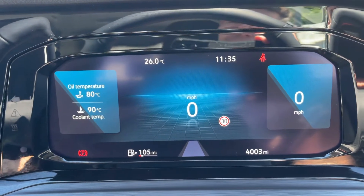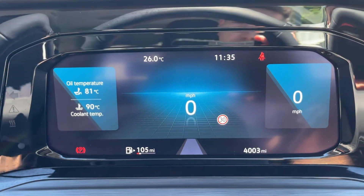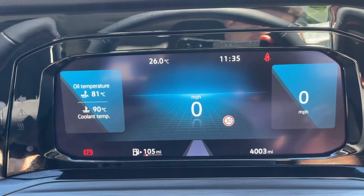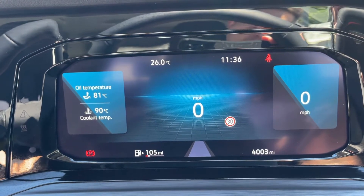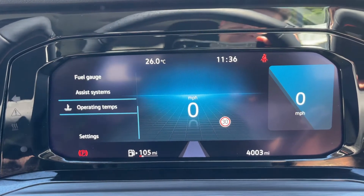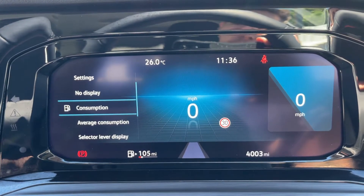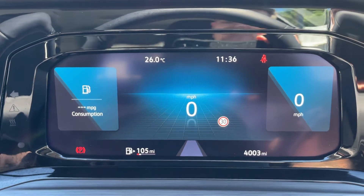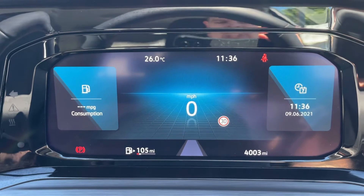Now that we're inside the car, starting with the dials: on the left hand side we currently have the oil temperature and cooling temperature displayed, a digital readout for the speedometer in the middle, and information on the right hand side as well. The total miles are 4003. You can change the information on the left, middle, and right for anything listed — for example, fuel consumption on one side or the time and date on the other.